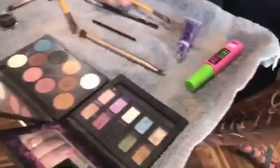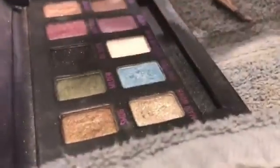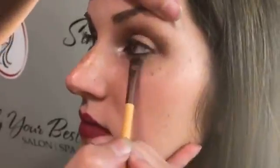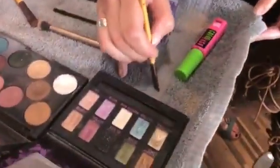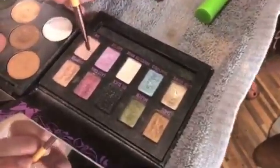I'm going to switch brushes and go in with an angled brush. I'm going to take Smog again and have her look all the way up and take this right underneath her eye. Then I'm cleaning the brush off and picking up Sin, which is a lighter color, and taking that from her inner corner all the way to meet the other color.